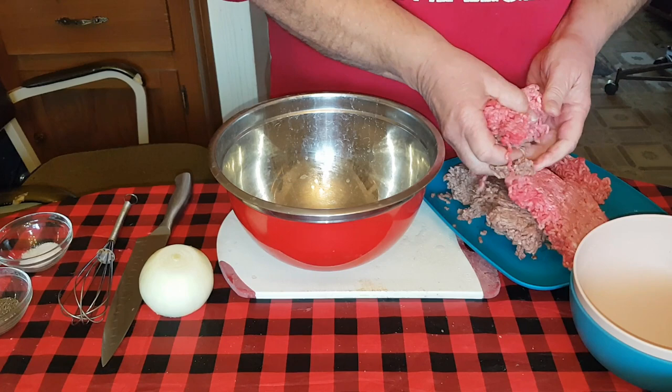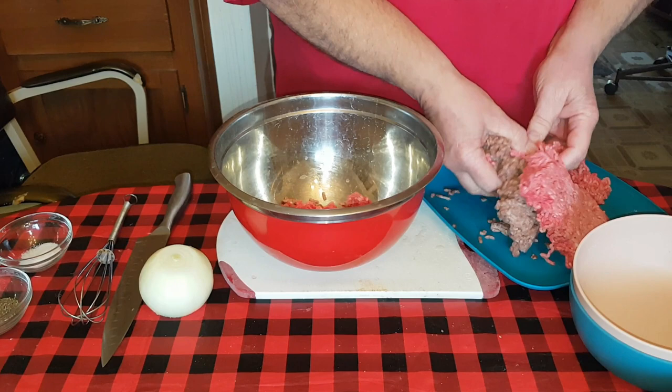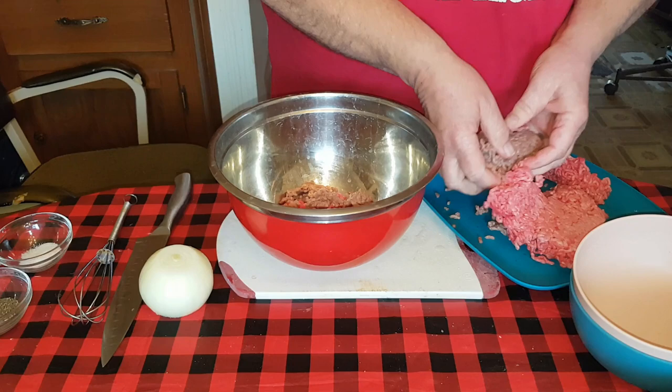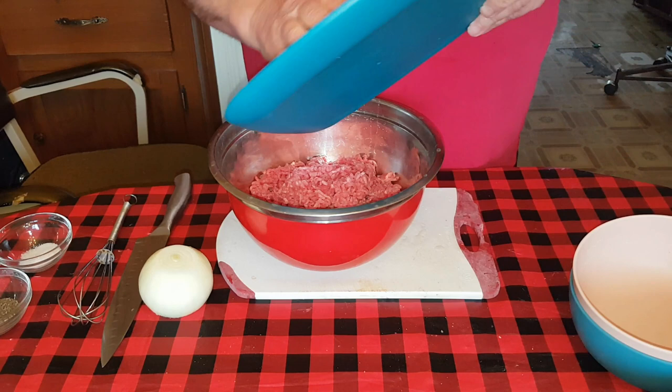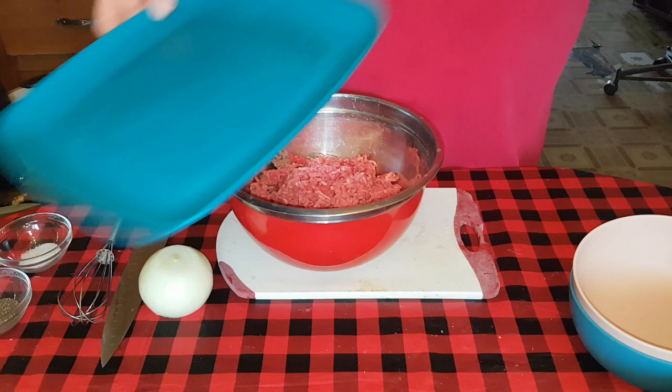Good morning YouTubers! Hey, all you folks out there - cooks, wannabe cooks, homemakers, homesteaders - whatever, anybody that ever thought about wanting to make your own meatloaf: I've got a simple, delicious recipe for you. It's the easiest one I've ever found, and honestly the best one I've ever found. We're making it low carb today for those of you on low carb - it's not actually carnivore, but it is low carb.